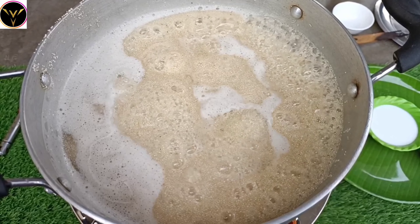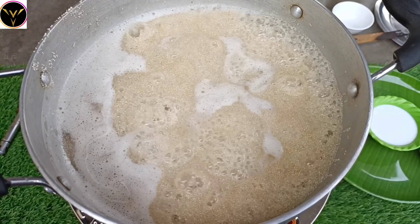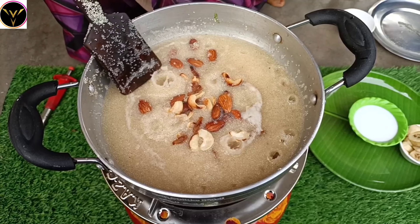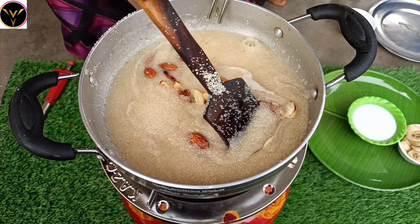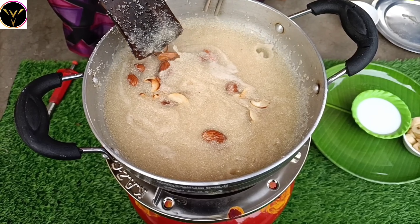Pour the water in and mix well. Pour the water into the hot pan and mix. Start to stir and cook for 2 to 3 minutes.